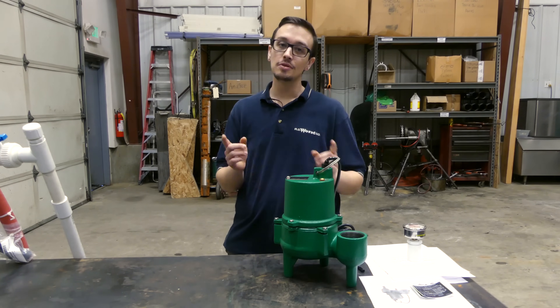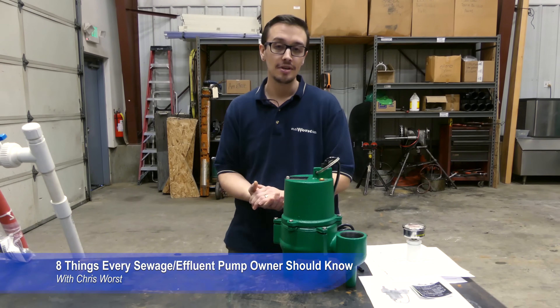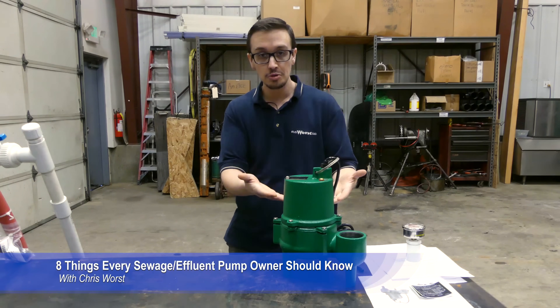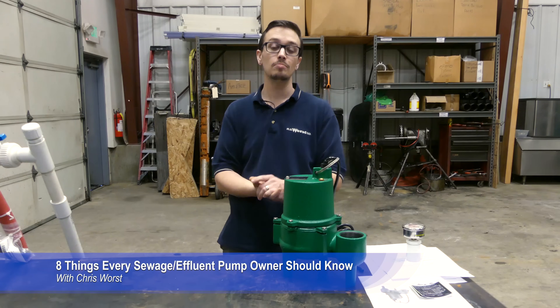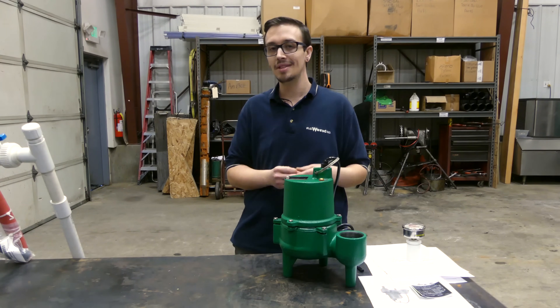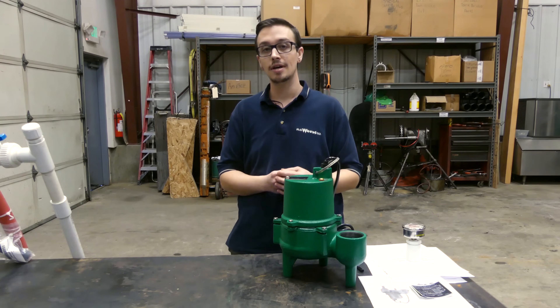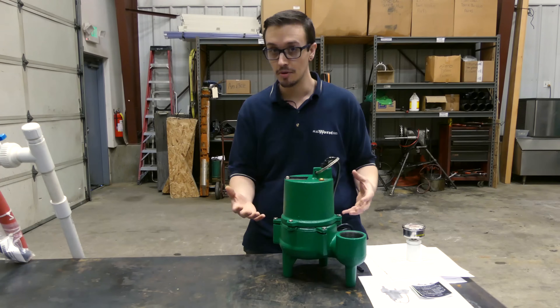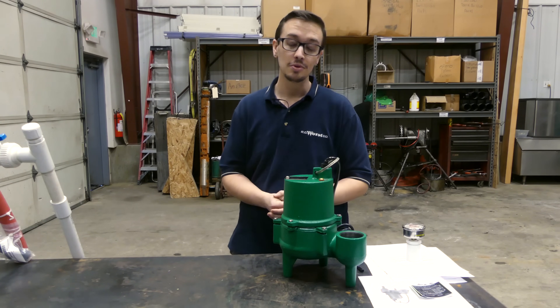Hey YouTube, welcome back. This is Chris with RC Wurst and we are shooting another video today. Today we're bringing you eight tips for sewage pump or effluent pump owners. These are going to be some awesome tips that are a little bit less common and hopefully will make life easier if you're an owner of a sewage pump or an effluent pump. Let's go ahead and get started with tip number one.